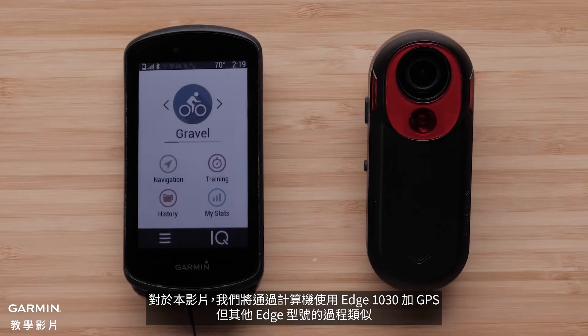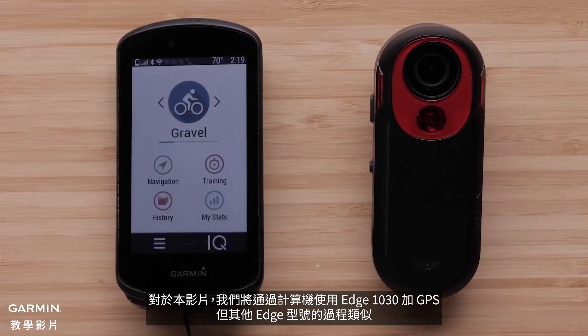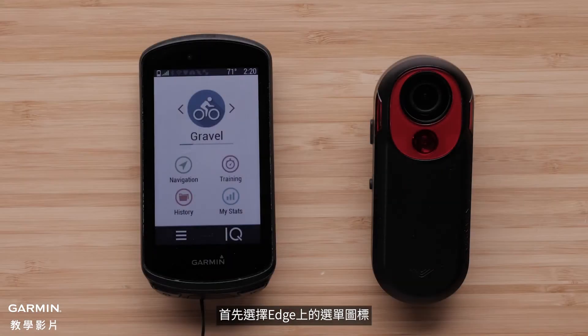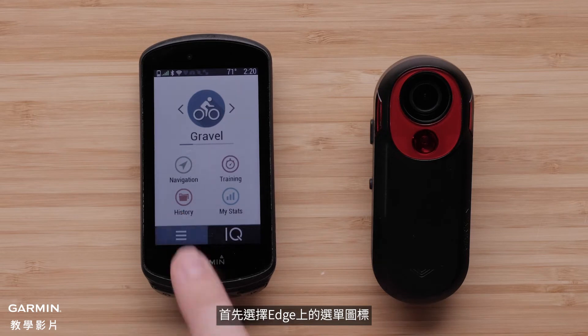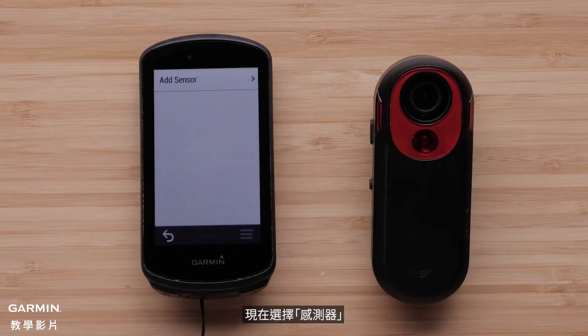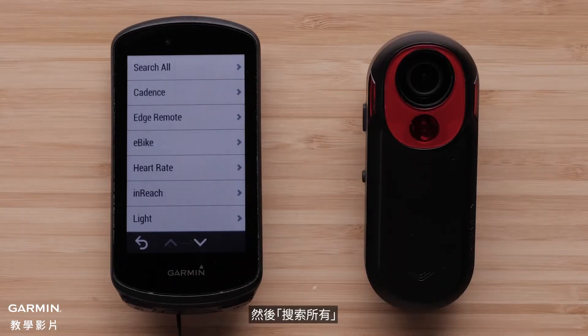For this video we will be using an Edge 1030 Plus GPS bike computer, but the process is similar for other Edge models. First, select the menu icon on the Edge. Now select Sensors, then select Add Sensor, then search all.